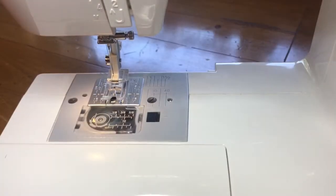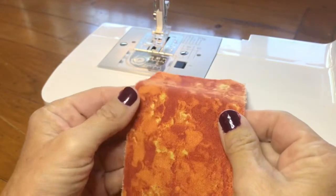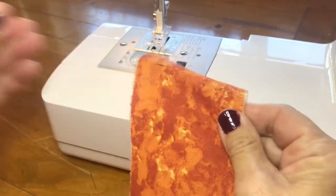Now I'm going to cover all the B words: bias, baste, bar tack, and backstitch. Bias is not a technique but it is a term. Bias is when you have a woven fabric —